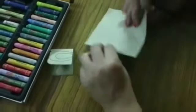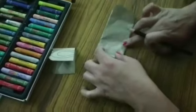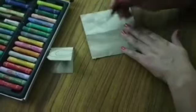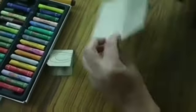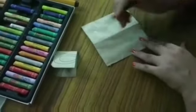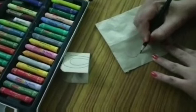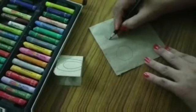First, fold the envelope like this, and fold the envelope like this again, and draw a face. A big circle — two big circles.